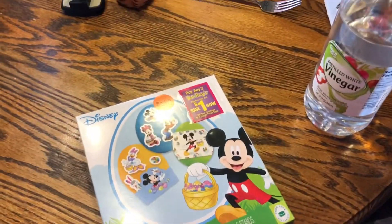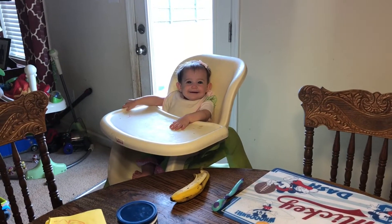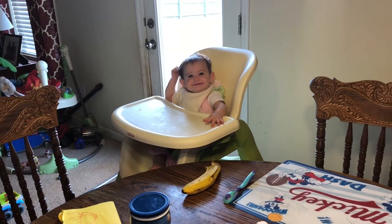Alright, today is Easter. Hi, Brooklyn. Happy Easter. It's your first Easter, right? Yeah, she's so excited.